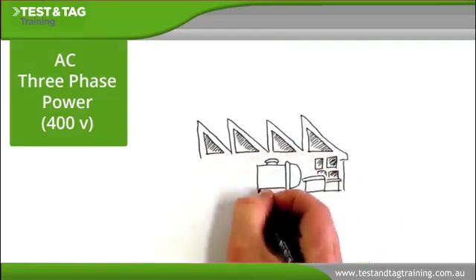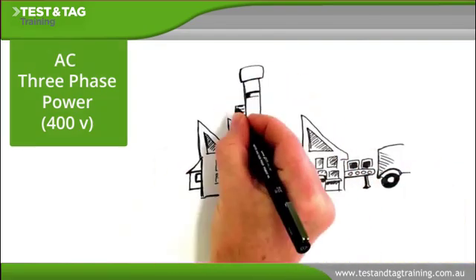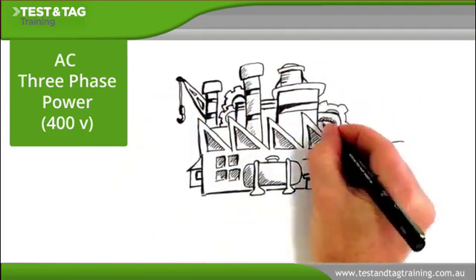400 volt AC three phase power is more commonly used by industry and larger commercial users, as it is better suited to providing for powerful appliances and fixed plant.